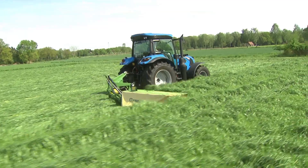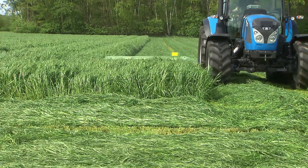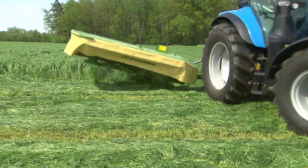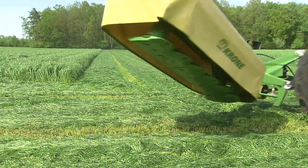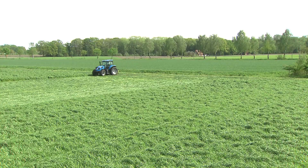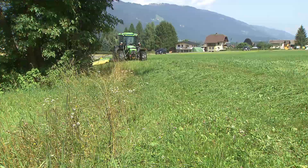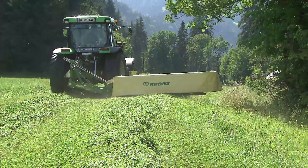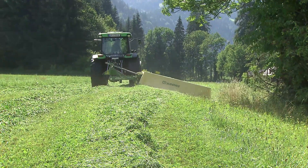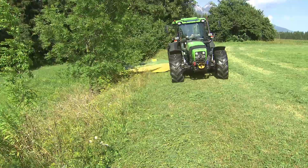Active MOA mowers do not waste time. The machine is raised hydraulically to make the headland turn or cross a windrow straight forward. The tractor's link arms stay in position, with their lift range limited by a stop. Active MOA mowers pivot through a large range, making Active MOA disc mowers perfectly suited for work in sloping and extremely undulating fields.